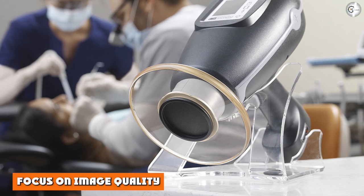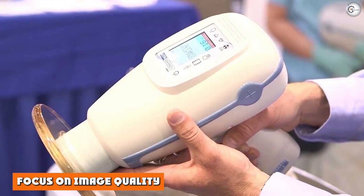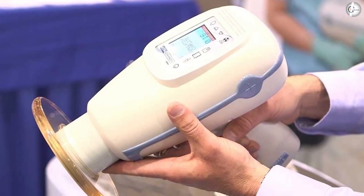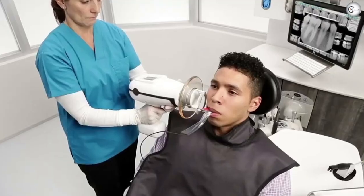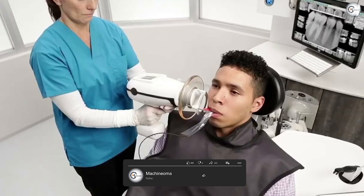Focus on image quality. We know that you want to render the best diagnosis to your patients, and the best diagnosis starts with the best image quality. You can depend on the Nomad Pro 2 to help produce sharp, clear radiographic images.